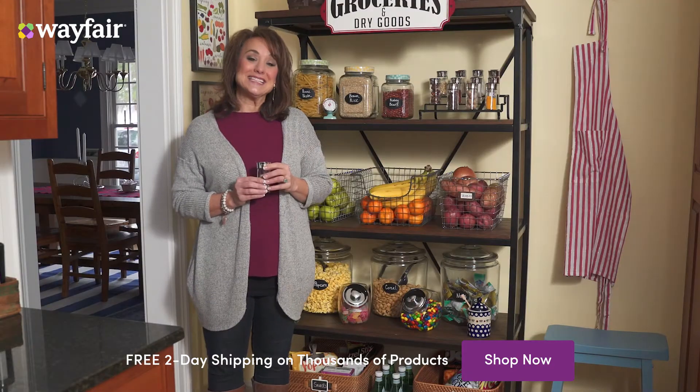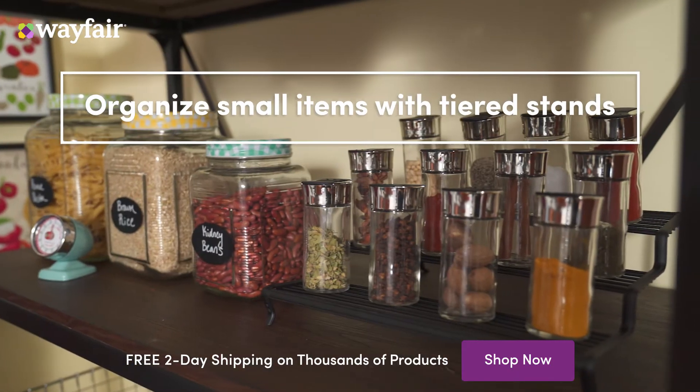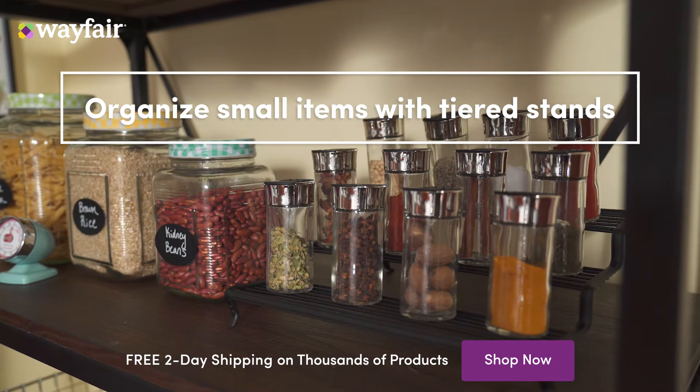Smaller items like these can often get lost in your pantry, so I suggest putting them on a tiered riser like this so you can see exactly what you have and they're easy to reach.